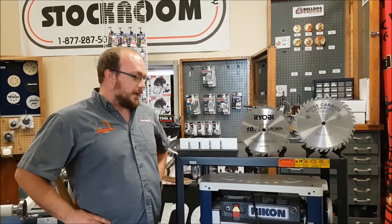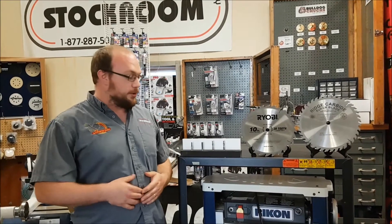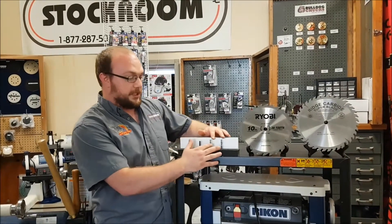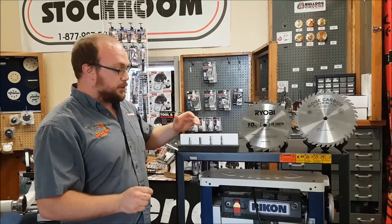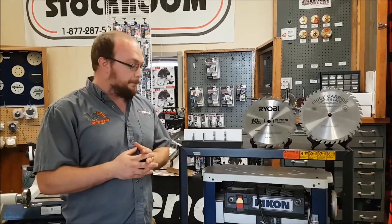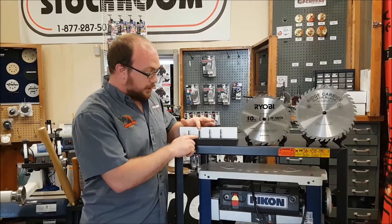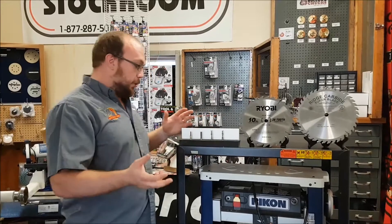Hey guys, I'm Ethan Moore from Stocking Supply. I had a gentleman named Jeff come to our shop yesterday and he was shopping for a straight fit, and a question I get all the time when someone's looking for router bits or spiral bits specifically — they want to know what the difference is between an up spiral and a down spiral. So while we're talking about the spiral bits, we're also going to talk about the single flute straight bits as well as a two flute straight bit.